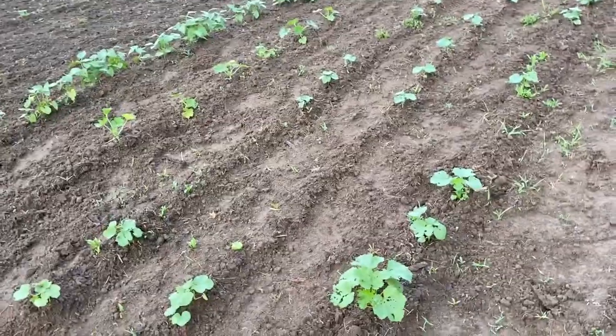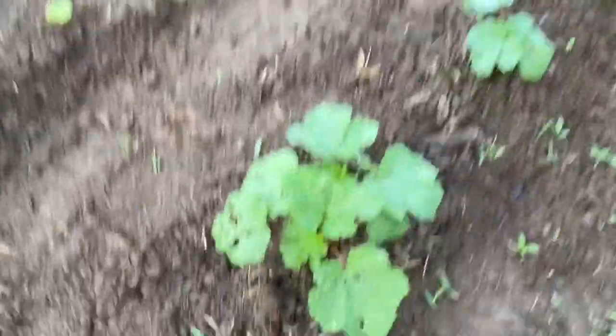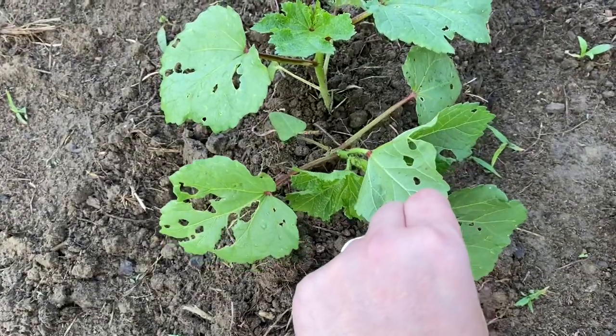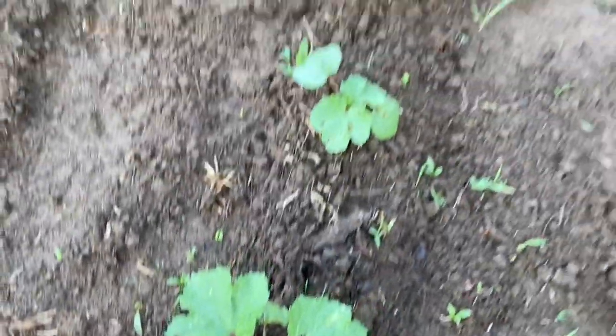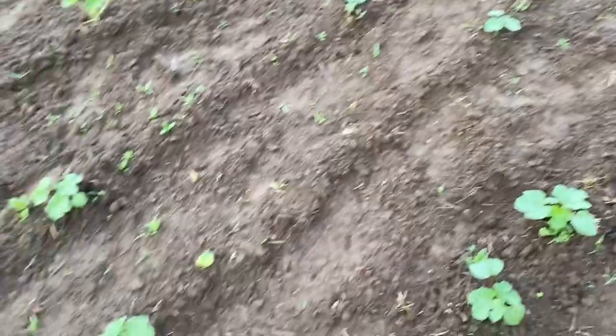The okra is starting to really pop up. Looks like I've got some damage here from some kind of pest — I'm not sure, I don't see anything. I've got three rows of okra.